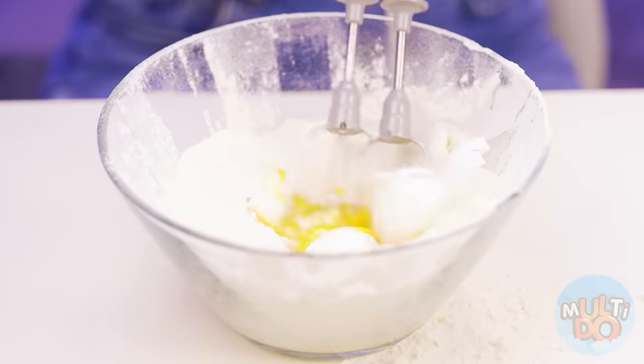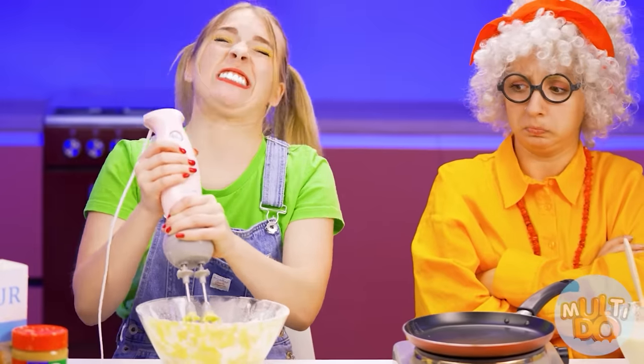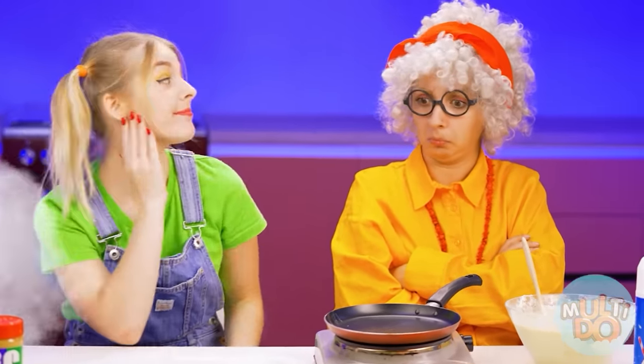Let's see. I didn't know it was so fast. And how do I get it out of the dough now? Come on, stupid device. Susie, you gave up very quickly, honey.